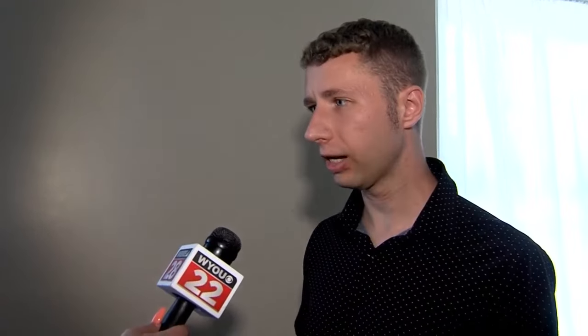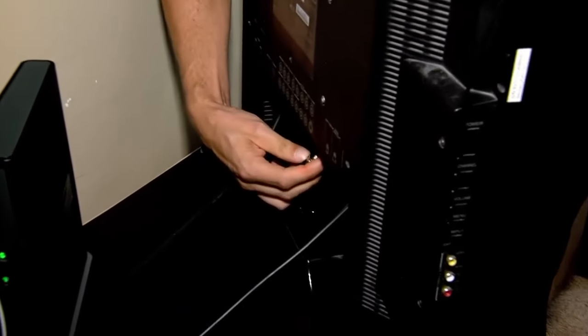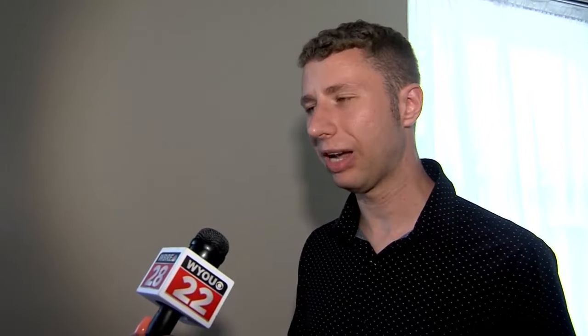The first step? The first thing I did is I connected the antenna to the back of the TV in the coaxial input. It is important to note that the antenna does tend to work best if you place it by a wall or window. That is where you will receive the best signal. Sometimes you have to adjust them, but when you first run a channel scan, you want to have it near a window so that you can at least run a channel scan.